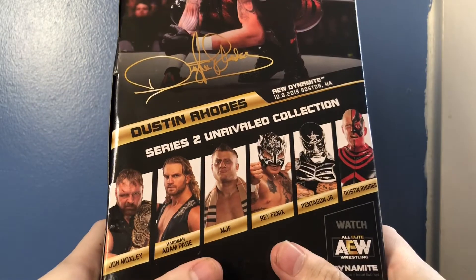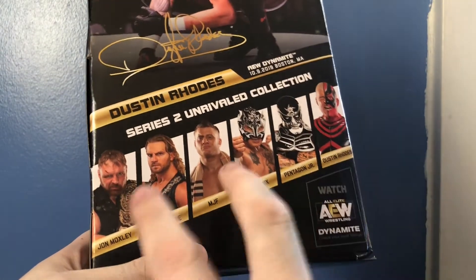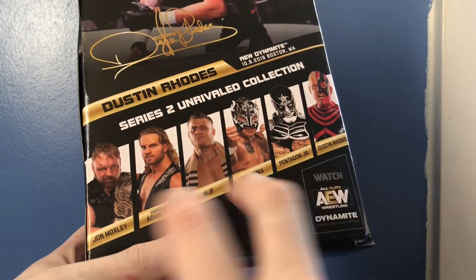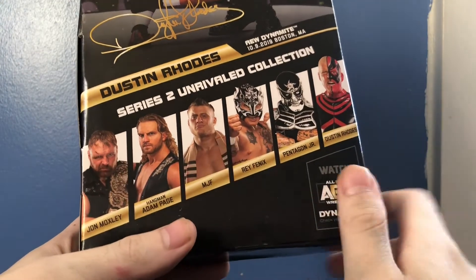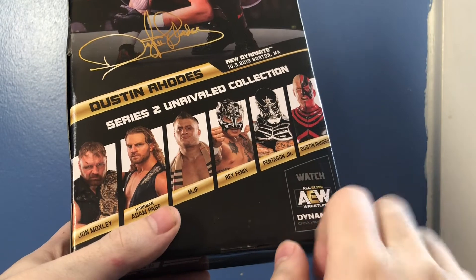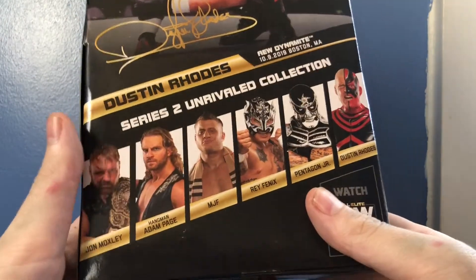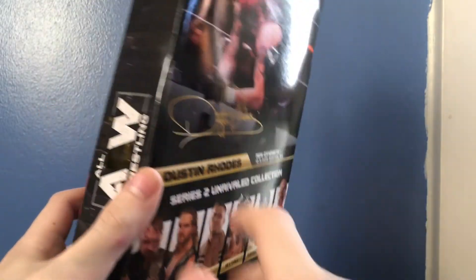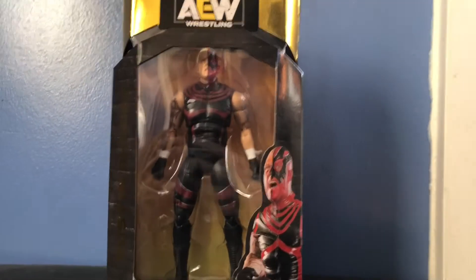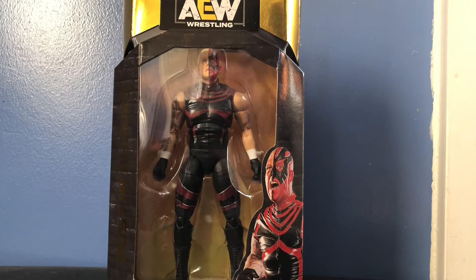When they put Series 2 up for back order for early January, I did snag up Moxley and MJF. So as soon as the back order ships out in early January I'll be getting Moxley and MJF. Hangman Page, hopefully I'll get him soon. The Lucha Bros, I'm not 100% sure but I might get those. Stay tuned for reviews of Moxley and MJF as soon as they ship out. Anyways, that's about it for the packaging, so let's open up Dustin Rhodes.